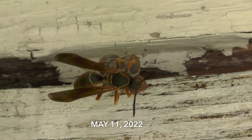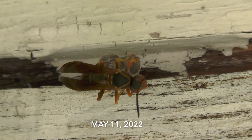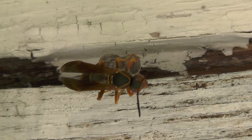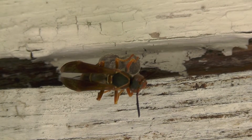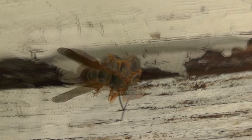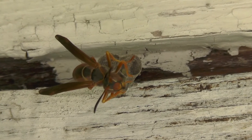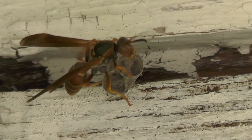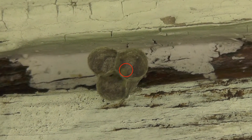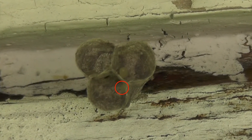Here's our queen, Polistes fuscatus, the foundress of this nest. The nest is brand new, couldn't have been more than a day or two old at the most. It only had three cells built so far, and there are about three eggs in it, one in each cell. The nest is hanging upside down from the eaves of an old barn. As she flies away you can see the eggs — one in each cell, only three cells so far.